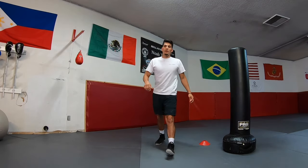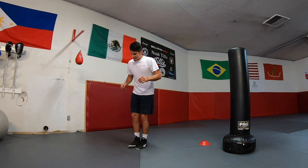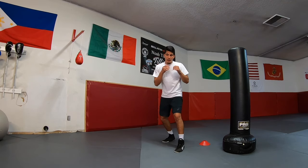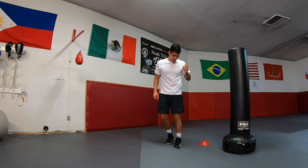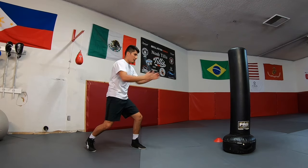We are gonna turn our body and create that angle. So instead of doing it facing forward the whole time, we're gonna end up turning our body. I'll do it slowly — step, bring the left foot in, and as I take a step out with my right foot I'm turning. That's it — just turning your body as you're doing it. I'm here, I'm stepping out, stepping in, step and turn. That's what's gonna create that angle.